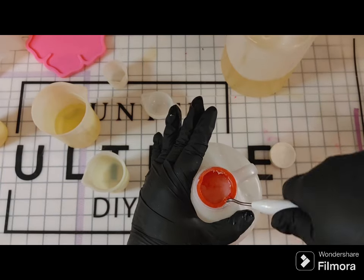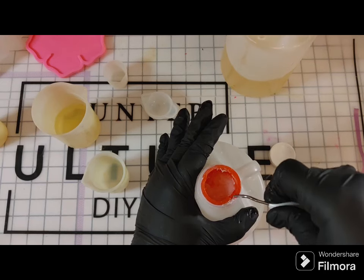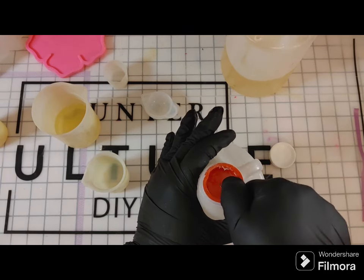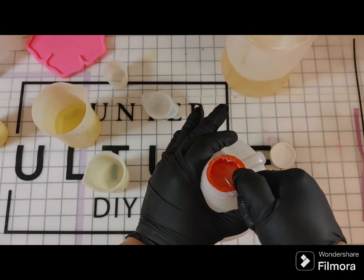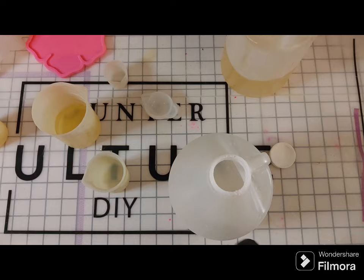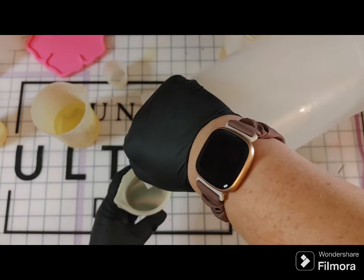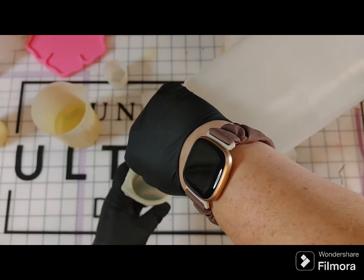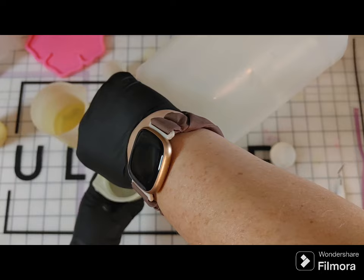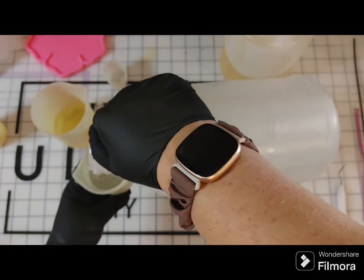After mixing Part A in, you pretty much don't even notice — it becomes crystal clear. I've opened this one so much that it's struggling to get open again, but I will get it. I use a fresh cup for Part A — I don't use the same cup I used for Part B, because if there was any leftover B in the silicone cup I don't want it mixing with A and throwing our proportions off.